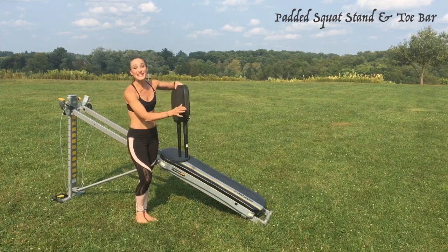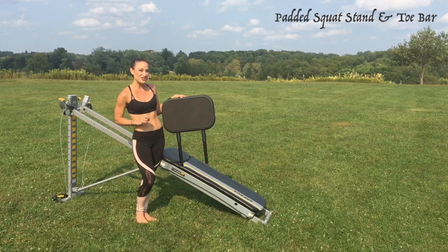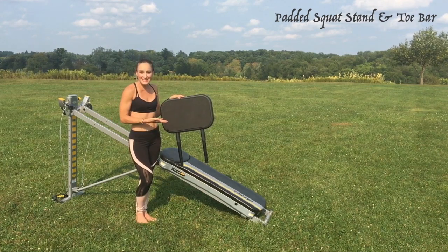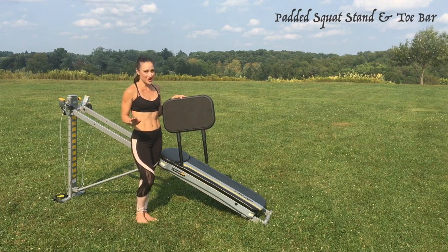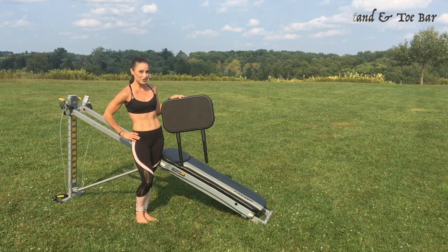The extra padding makes it comfortable to perform exercises for your extremities and is easy on your joints. I've created an excellent sequence of exercises that utilize this accessory and work your entire body in all ranges of motion. So let's go ahead and learn these exercises on your Total Gym.